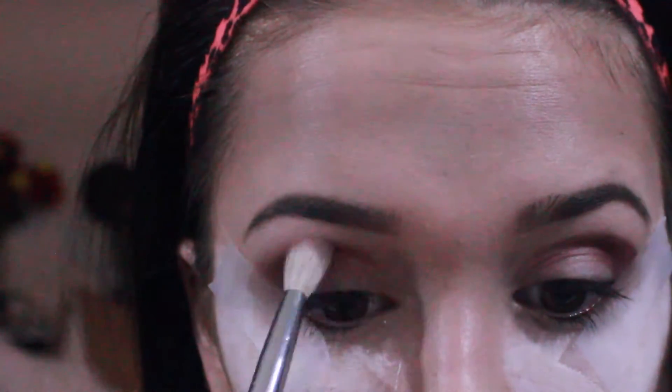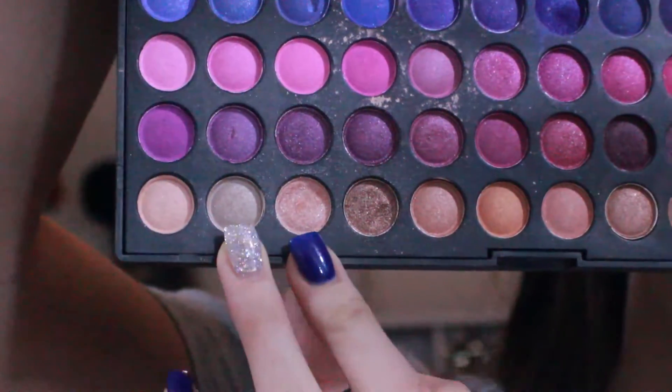Taking Tease by Naked 2 and just blending everything out — this is a great transition color and I use this for almost everything. Now I'm taking this champagne white color and also this pink champagne color and putting that as my base color on my eyelid.